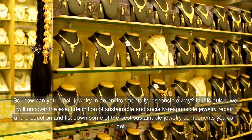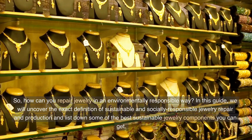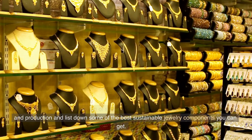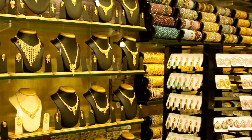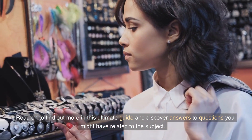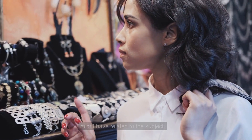In this guide, we will uncover the exact definition of sustainable and socially responsible jewelry repair and production, and list down some of the best sustainable jewelry components you can get. Read on to find out more in this ultimate guide and discover answers to questions you might have related to the subject.